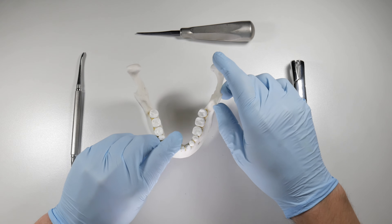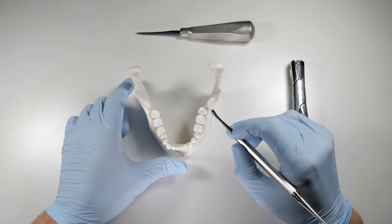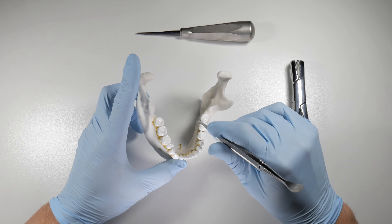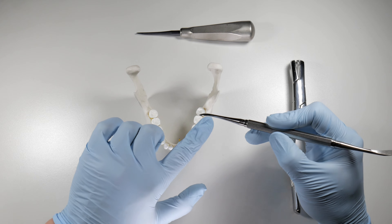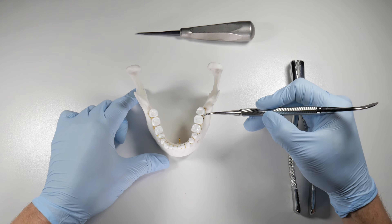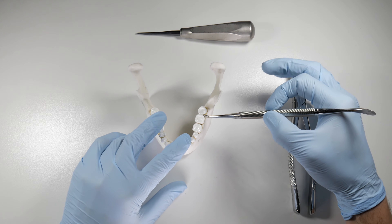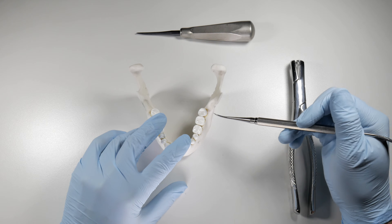We're going to start with our periosteal elevator and we want to stay fairly clear of the lingual tissues throughout this extraction. Don't crush the tissues — make sure you have good visibility when you're placing a forcep or when you're working with your periosteal. We want to start on the buccal right between the third molar and second molar. I'll often use the concavity of that periosteal to sink it in between the teeth and pry away, moving the papilla away from the bone to allow you to get your elevator deeper and prevent crushing of that tissue as you begin to elevate.